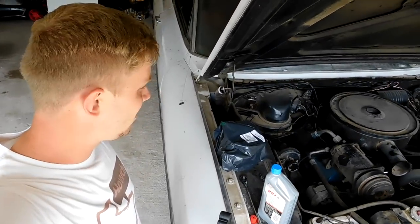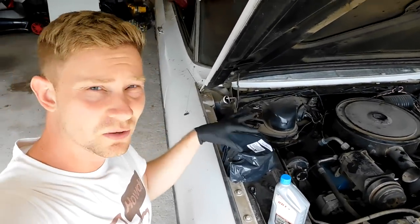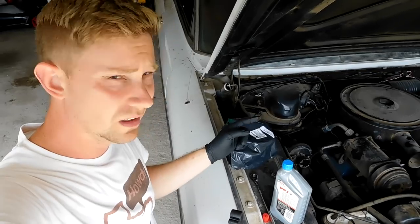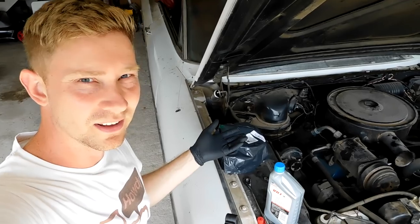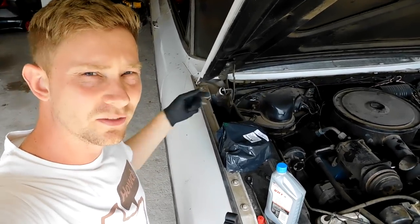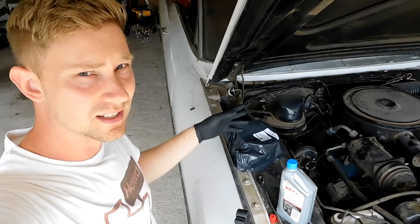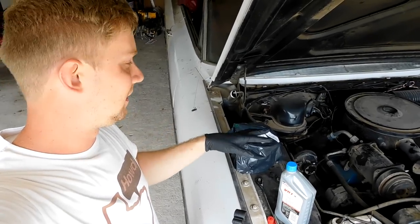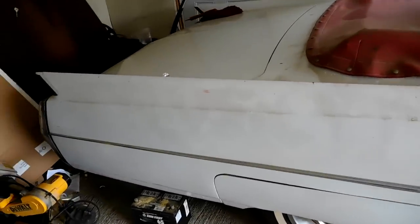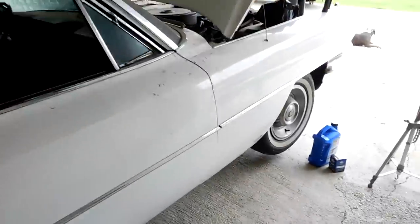We got it to run a little bit, so now let's see if we can get it to run a little bit longer. We're gonna do two things: one, we're gonna change the oil because we know it's gonna run so we can put money into it now. Two, we're gonna run an auxiliary fuel line from a gas can to the carburetor because the gas tank in this is just nasty — you can smell the varnish stink coming out of it, so we're gonna bypass that for now.